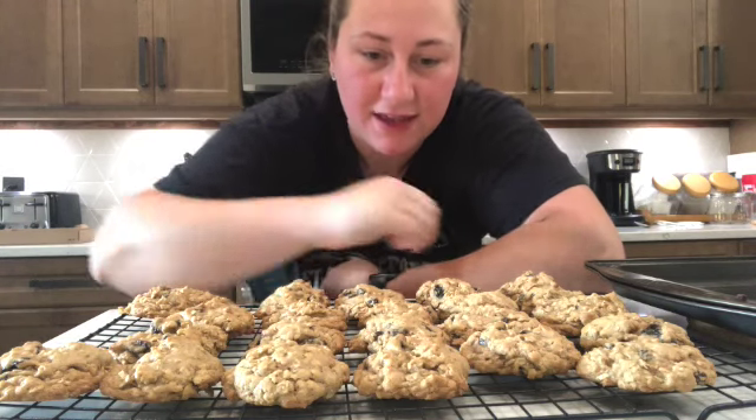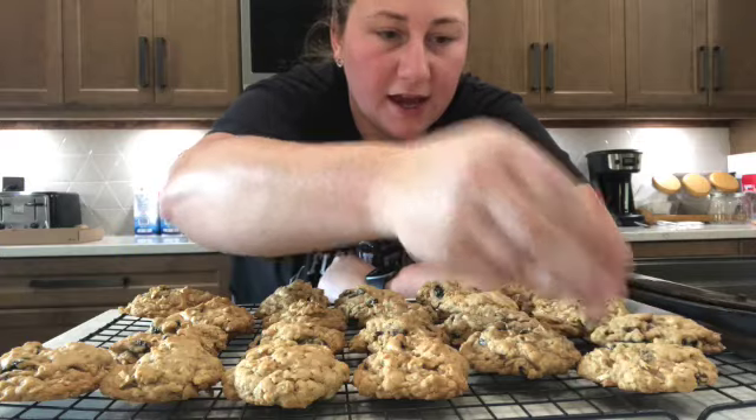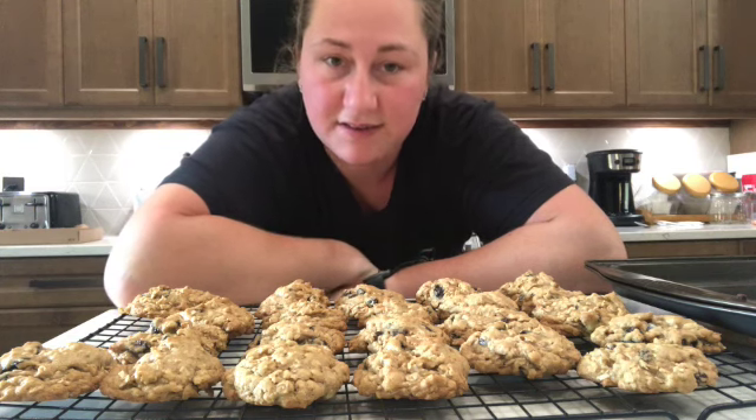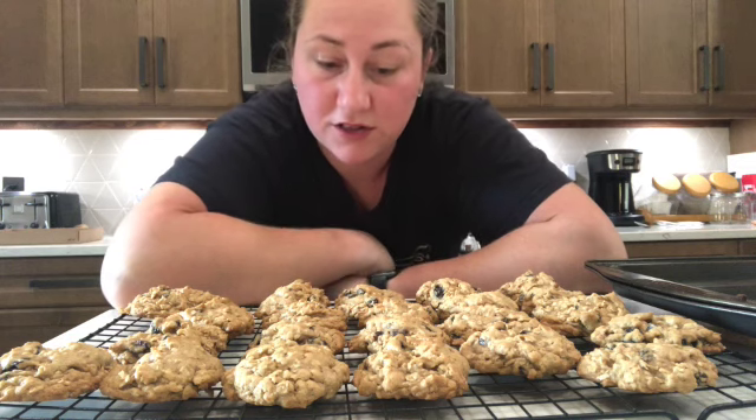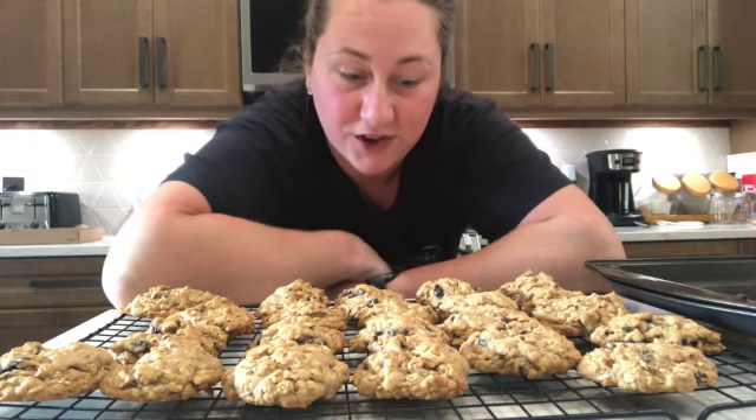There you have it — those were really simple to make, they look really good, and they set up nicely. The bottoms didn't burn. With my oven, nine minutes was perfect; 10 to 11 minutes probably would have made them less chewy. They smell amazing — overall a really easy, simple, quick recipe. Give them a try and let me know in the comments what you think!